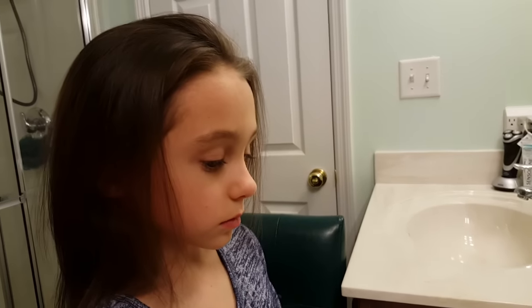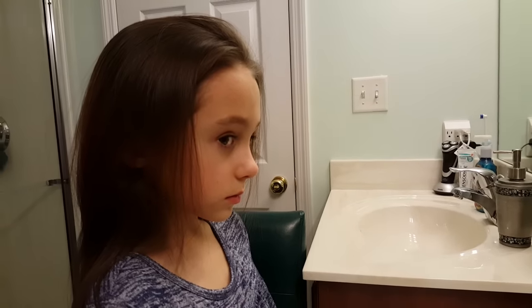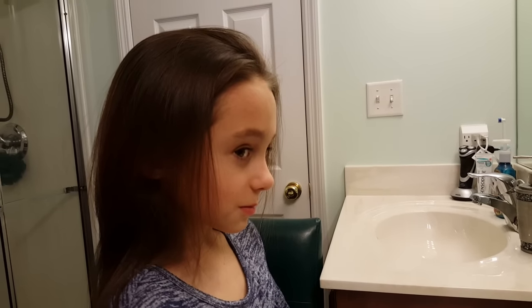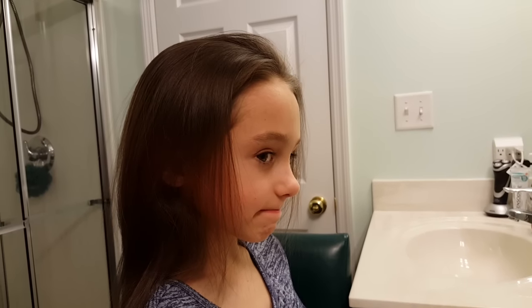This is the hair tutorial for our 2016 dance company here at Full Out. We're going to have the same hair for all of the dances and we're going to show you how to do that. It's just going to be a sock bun on top.